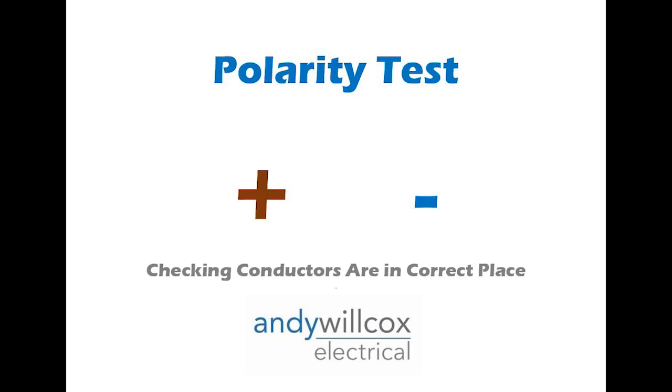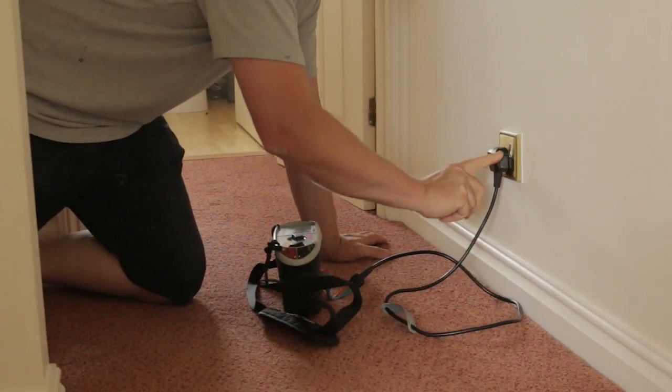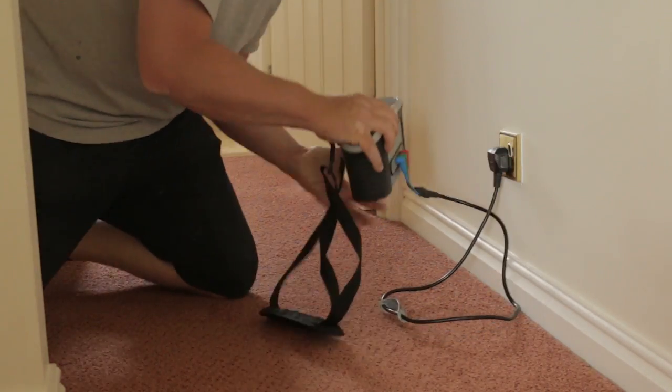The next test is a polarity test, which checks that the live is going to the right terminal in all those sockets, switches, and lights — just a simple polarity test. After that is the earth fault loop impedance test, taken usually at the furthest point on each circuit. Every socket, every light, smoke alarms, and immersion heaters all need that test, and it tells us whether the fuse will blow in time if there's a fault.